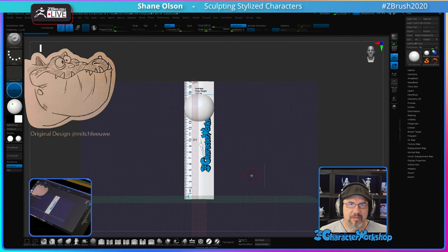I thought I'd do something simple today, not get too crazy. This is an alligator from one of Mitch's books. Mitch Leoway does some amazing books for his Patreon. If you're interested in learning how to draw awesome cartoon characters like Mitch draws, I highly recommend you go check out his stuff.